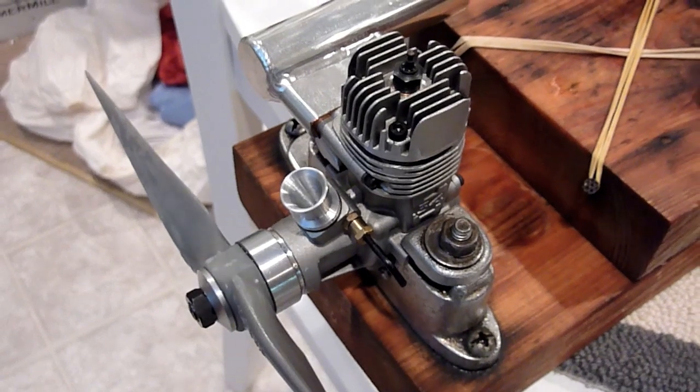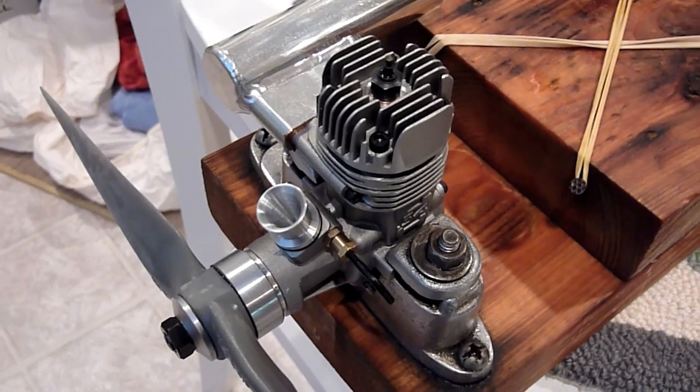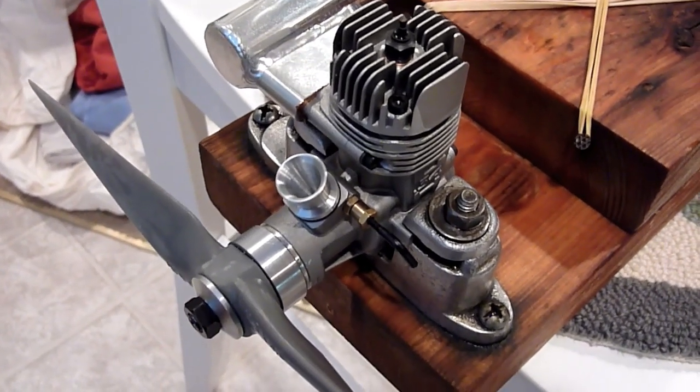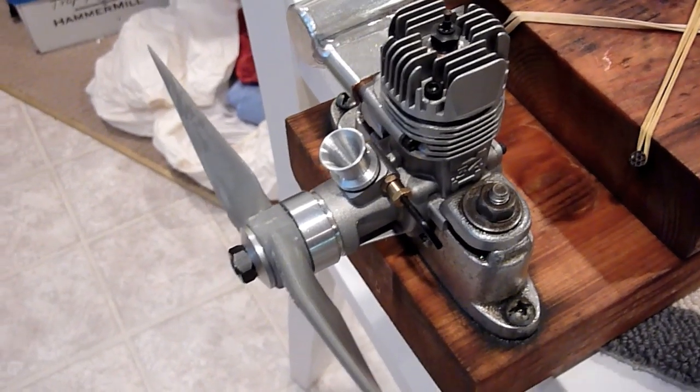It didn't run right in inverted configuration, and it ran differently through upright and inverted maneuvers. So I put it away until I had a chance to make a Venturi that was smaller.